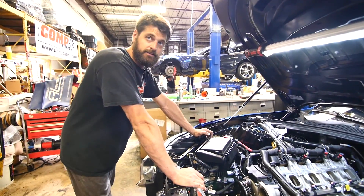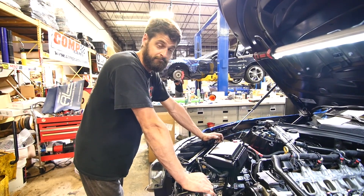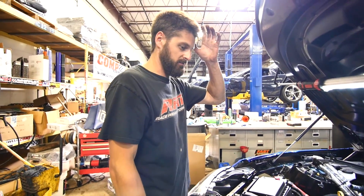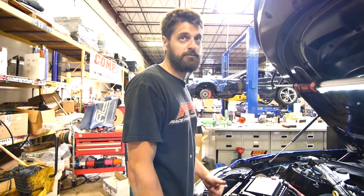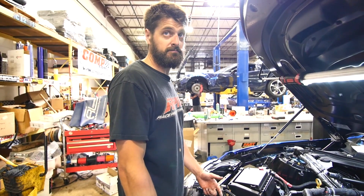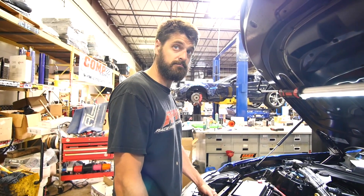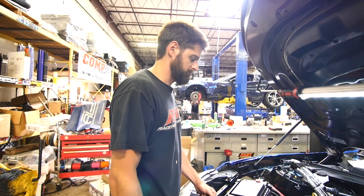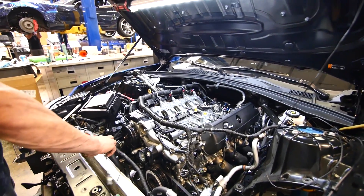I'm going to do our cam package. Vow Springs, ARP, Edge Studs, DoD Delete, Capec Valley cover. It's already got full exhaust, already had it lowered — so we'll reuse the balancer. Already had a Big Gulp. It is getting a Kong ported Edelbrock supercharger. 2650? 2650! Getting that monster clutch, our fuel system, our meth kit, our valve covers, and an AEM failsafe gauge. The works. She's going to be sick.